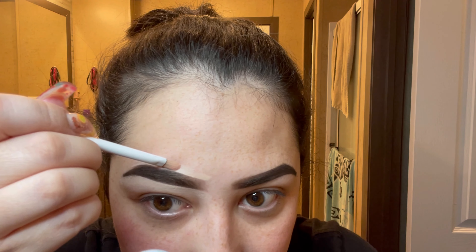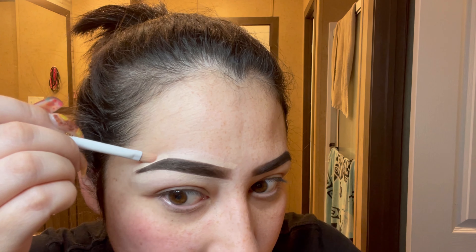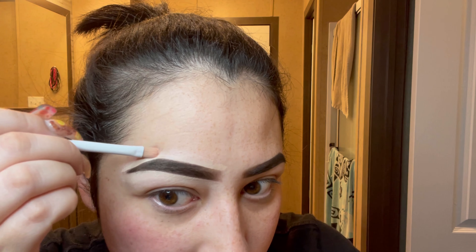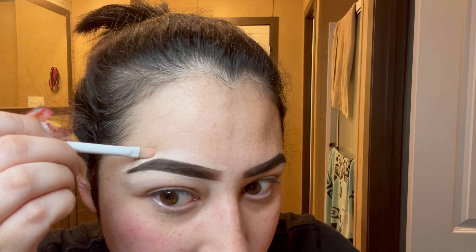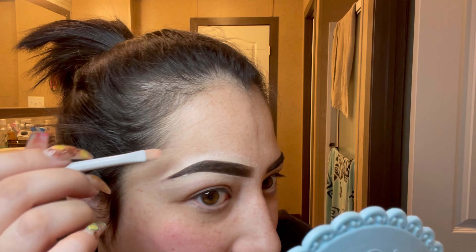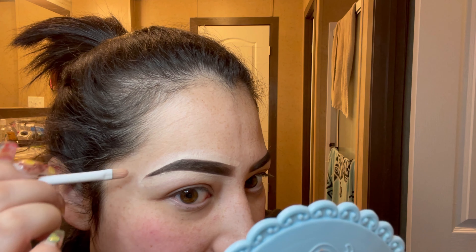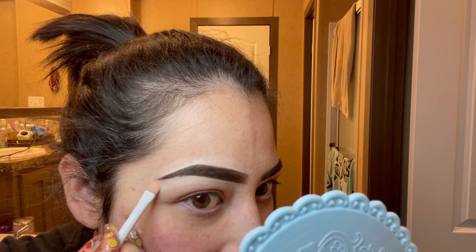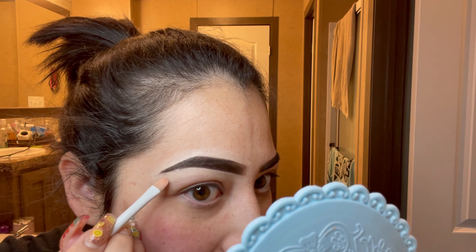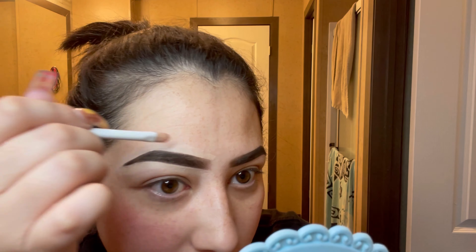I'm going to take a little more product to finish up the top. For the tail, I like to go in on the bottom at an angle and then on the top at an angle, so the concealer meets together at the end — and I can position my tail exactly where I need it to be. And there is our eyebrow cleanup.